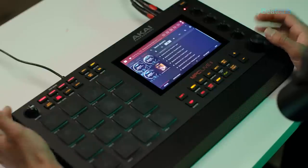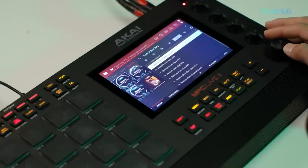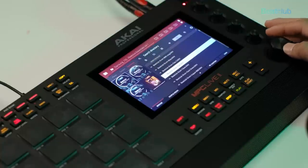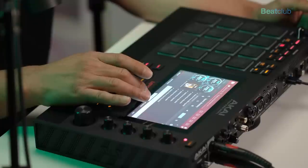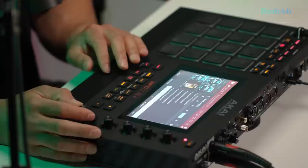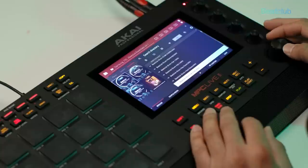If we go to Essentials Volume 1, we can actually listen to the waveforms of each individual sample. We have some 808s, some claps — yeah, that sounds really nice. We have all kinds of one shots for drums, including some kicks.